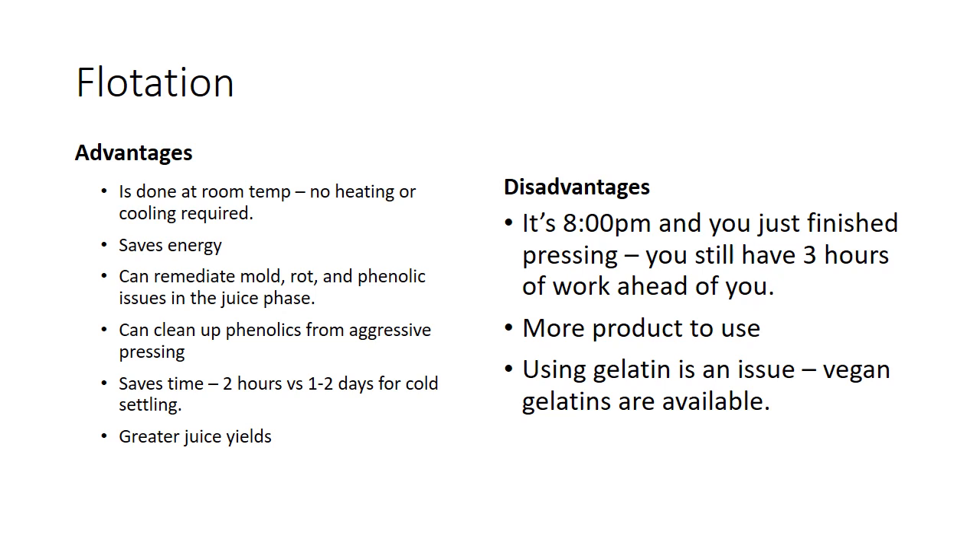The downside: it's eight o'clock at night and you just finished pressing and you still have two hours to float, then you have to rack it, inoculate it, and clean a tank. There's also a moderate product cost — do a cost-benefit analysis to see if that balances out the energy savings. But vegetable gelatins are getting fairly affordable, and you can look outside of oenological product suppliers — some bigger wineries experiment with broader market vegetable gelatins in 50-pound bags for a lot less money. And if using gelatin is a concern for you, there are vegan gelatins available.